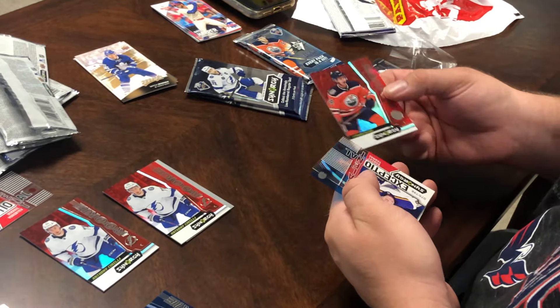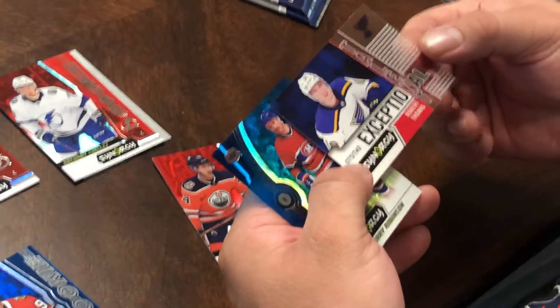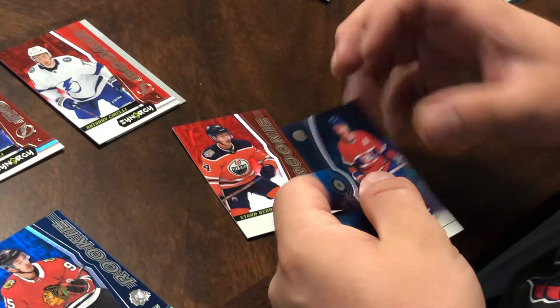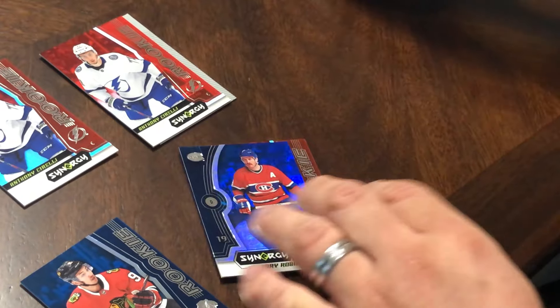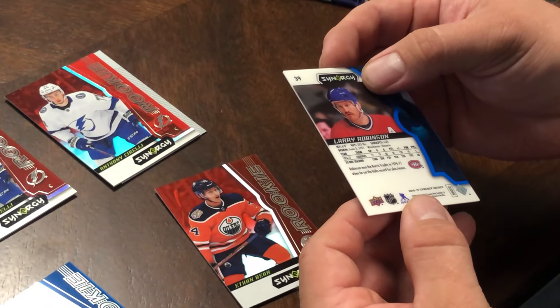At the end of this, we're going to open SPX Hockey as well. If he becomes like the next top player, you're going to be sitting on a pile of money. Blue — now that's shorter print. The red is the regular and the blue is a shorter print.